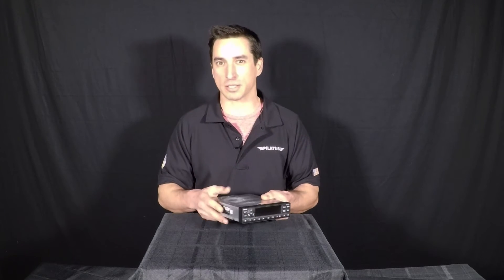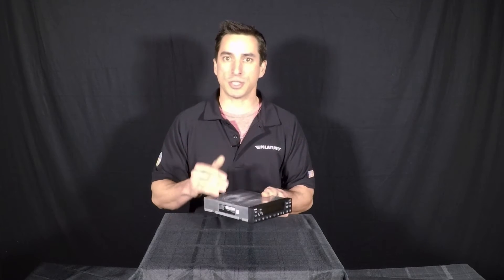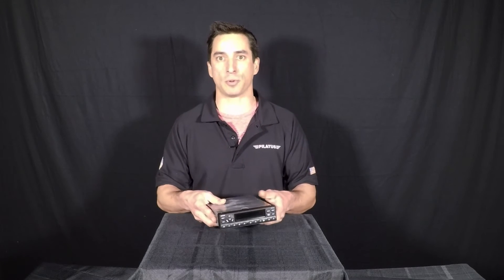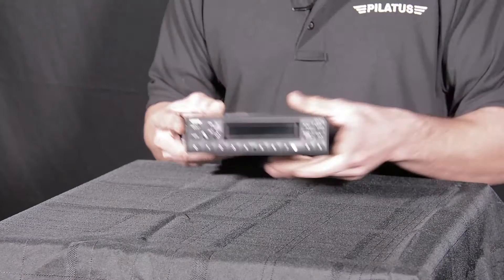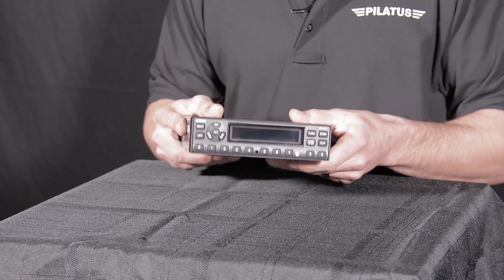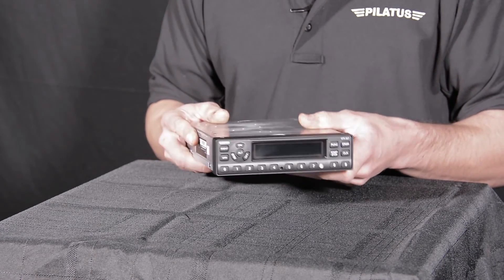One hot topic right now is ADS-B — in, out, and what solution you should use. The truth is, any box you install, including UAT, is going to need pressure altitude and it gets that through RS-232 information. Most encoders in an aircraft are only gray code, so the GTX 327 is an incredible upgrade because it has that RS-232 function. Not only that, but it can be set up as a remote control for any UAT you install in your aircraft, meaning single point of entry — any squawk code you input on the GTX 327 keypad automatically goes to your ADS-B so that your squawk codes are matching.